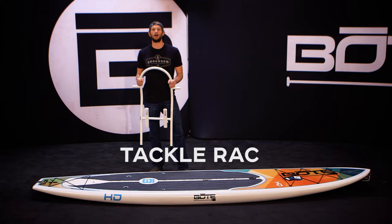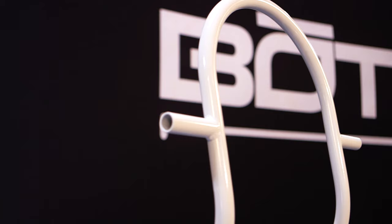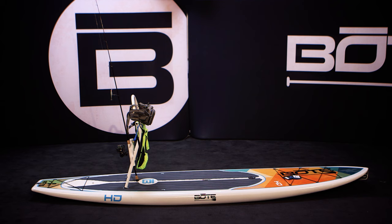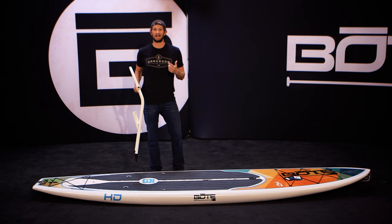This is by far and away our most popular accessory, the tackle rack. The reason people are so excited about it is because it can carry all of their gear on their board, keep it up out of the water, and keep it dry. The cool thing with this is it slides in and out of your board basically with one hand.